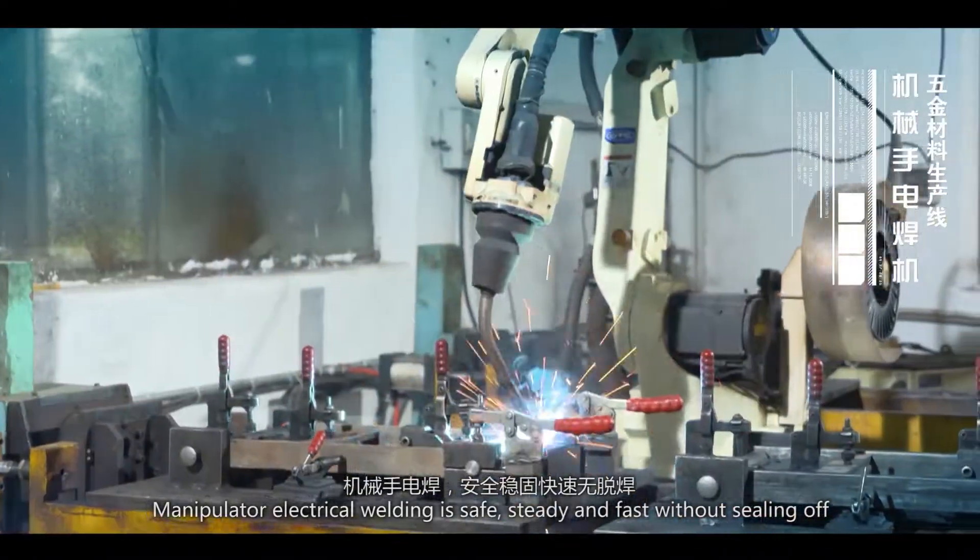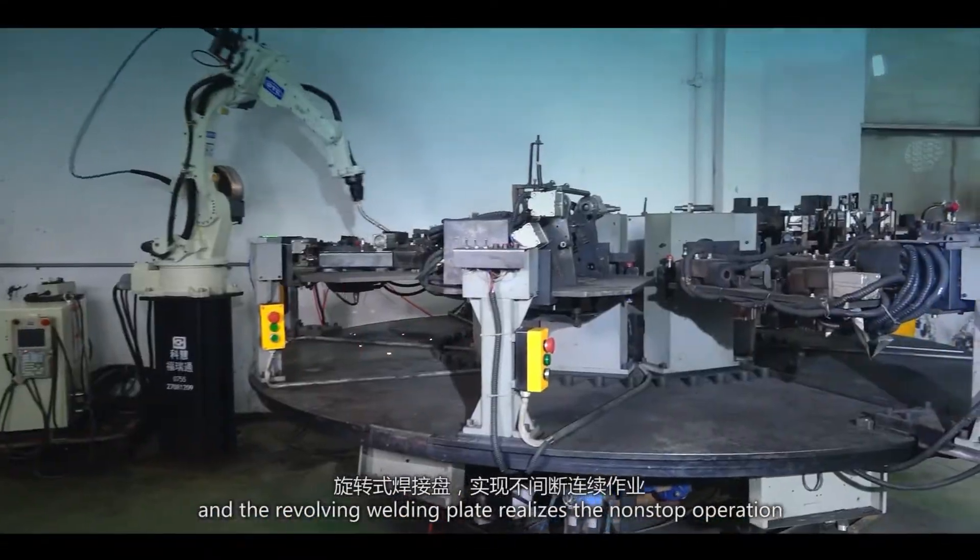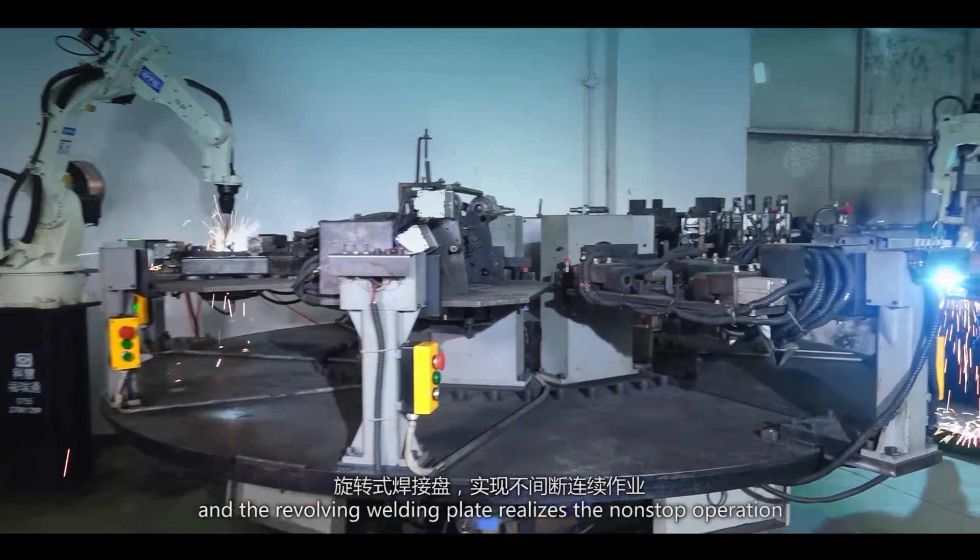Manipulator electrical welding is safe, steady, and fast without sealing off, and the revolving welding plate realizes non-stop operation.